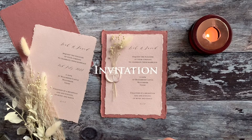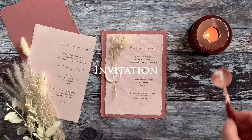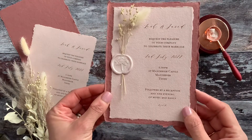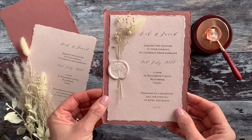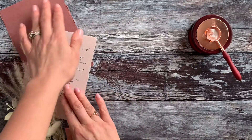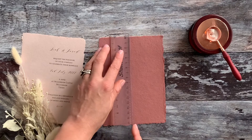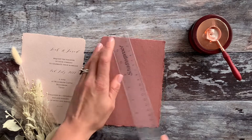The part you've been waiting for is the actual invitation. Before we start we're going to pop some wax onto the burner and take a look at what the finished design is going to be. We're going to start by measuring a backing card — as you can see we've got 17 centimetres high.